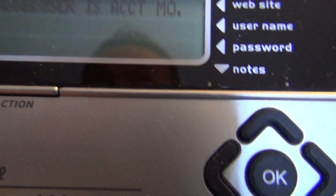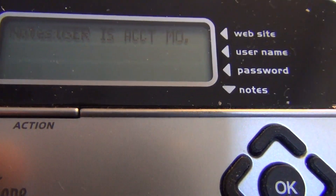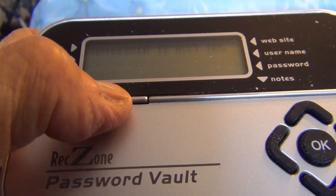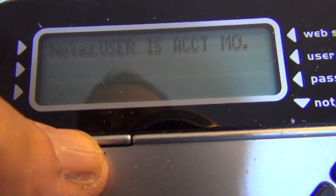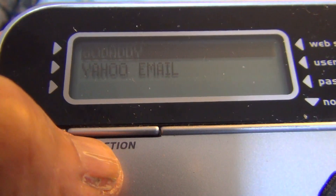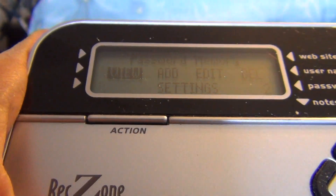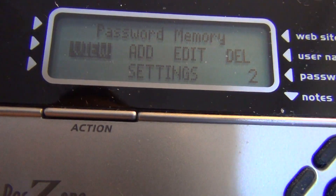If you want to go back to the main menu, you have to press the action button — right here. I'll press it so the screen goes back to the main menu. Now this is the list. I'll press the action button again, and now this is the main menu with the five tags.